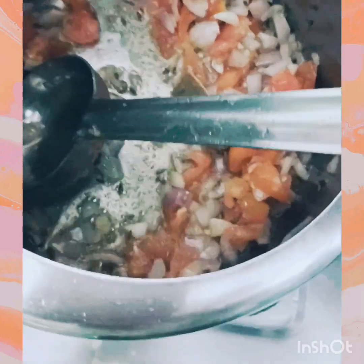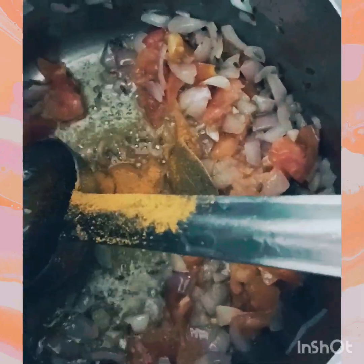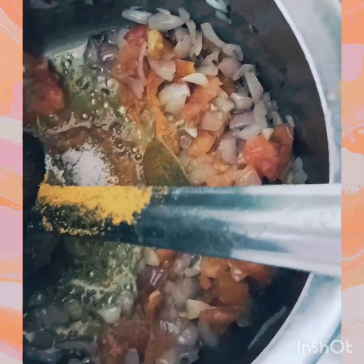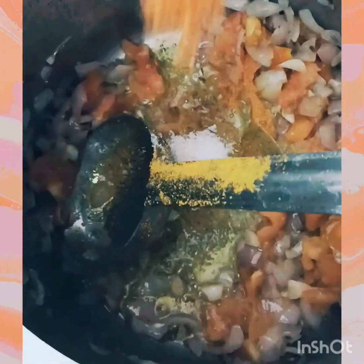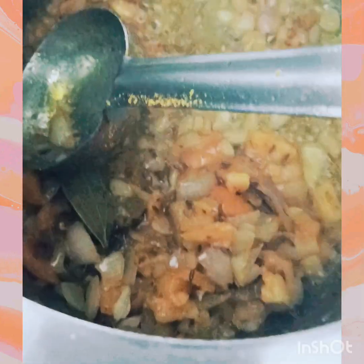Now we will add spices: turmeric, 1 teaspoon salt — I use pink Himalayan salt, which is good for health — and 1 to 2 teaspoons of red chili flakes along with the onions and tomatoes.